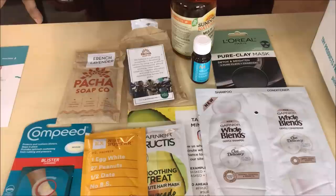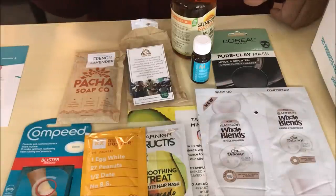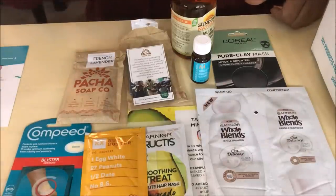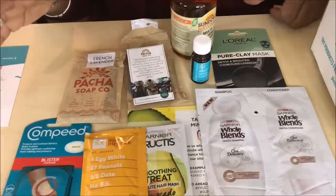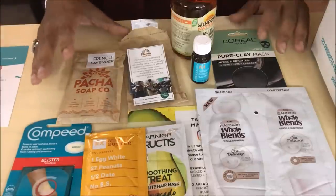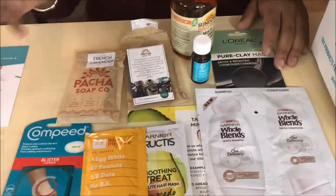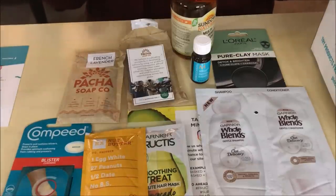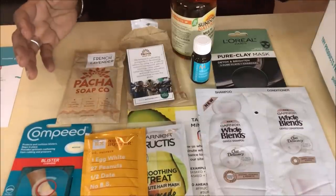Go to their website — I'm leaving a link in the description box below. You need an email to set up an account. They'll email you when they have items you might want to try, and there's a short survey about what items you're interested in so they can prep your box. You'll get between two to five products that match your preferences, they'll ship your small box, you use the items, and then they send a follow-up email asking for your feedback. It's simple, painless, and it's great to get these sample items — perfect for travel too since you can't take full-size bottles on planes.